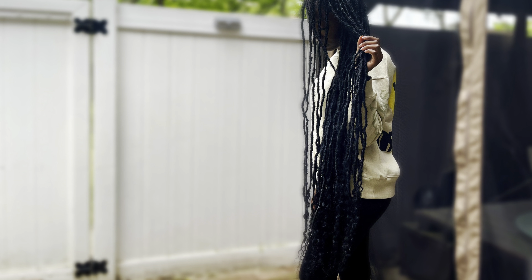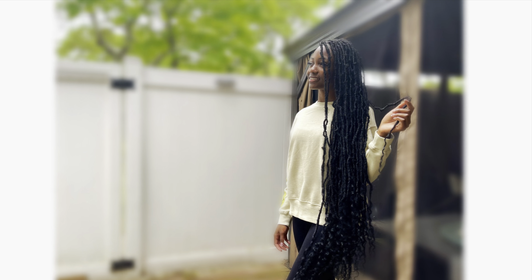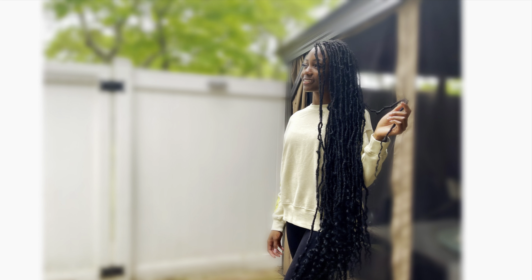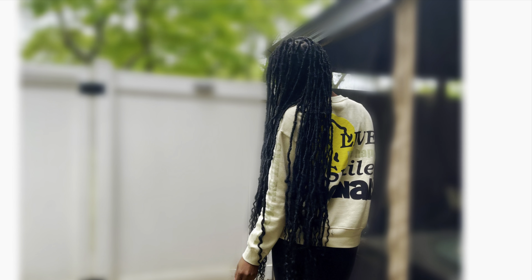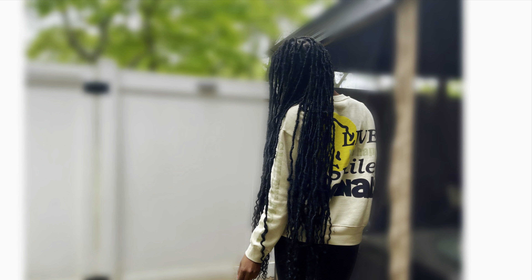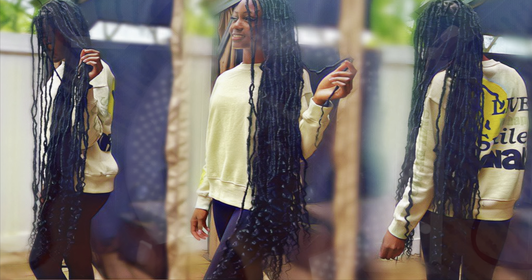Hey guys, so it's another hair video. Hopefully you're coming over from my chebe and shea butter video where I show how I make the stuff I'm putting on my hair today. If not, you're missing out. I'm going to show you how to get this look — these locks are freaking crazy cute, fun, and adorable.